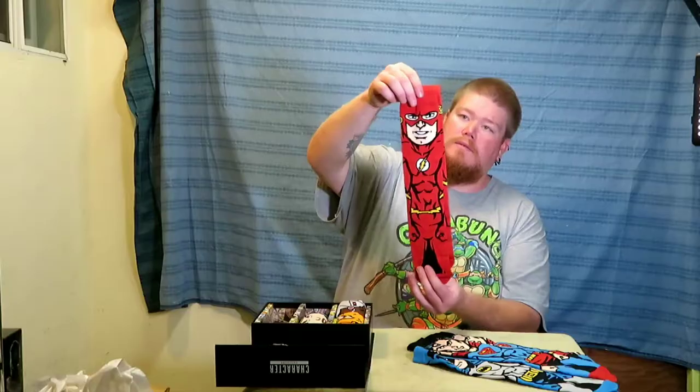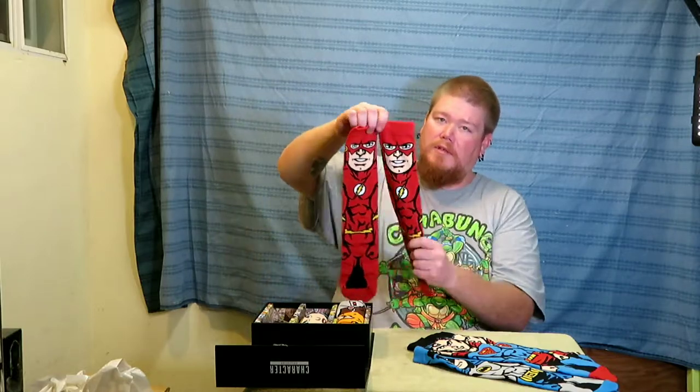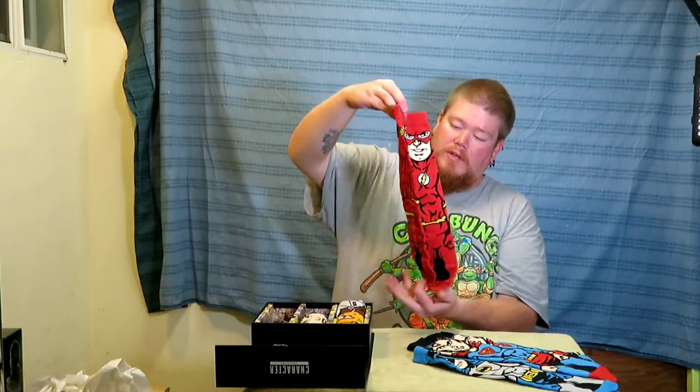Let's do the Flash — the guy that runs way too fast. They feel pretty nice, the fabric. It feels pretty good. They look like they'll be pretty comfortable.